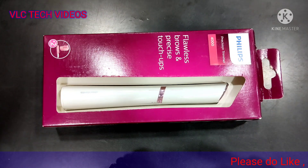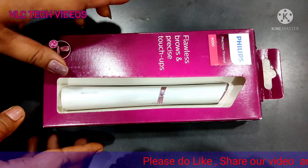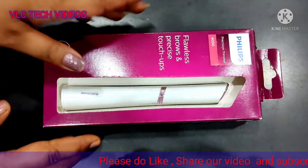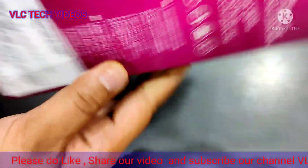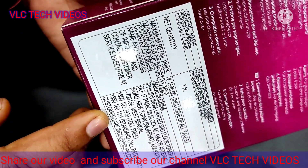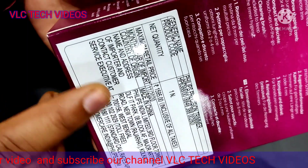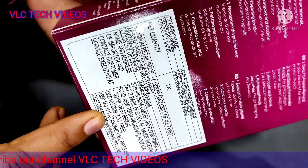Hello friends, welcome to my YouTube channel VLC Technon. Today we are going to unbox this Philips Precision Trimmer. Its code is HP6388 and its MRP is 1595 rupees.